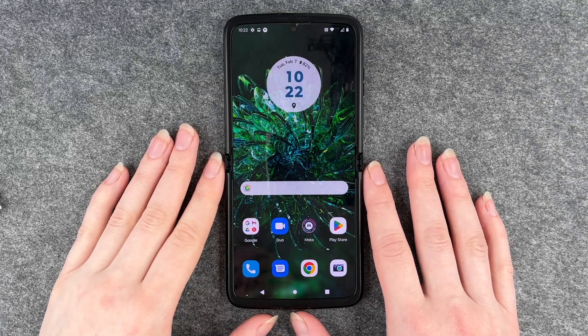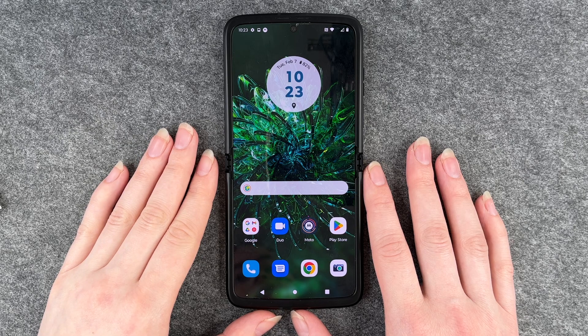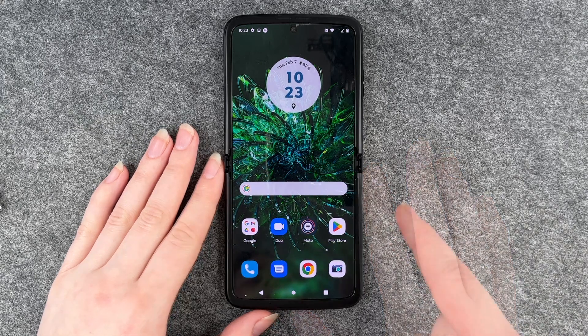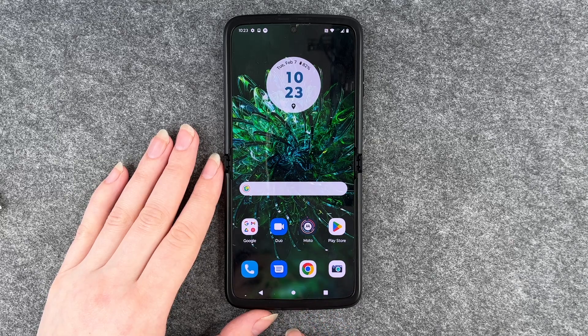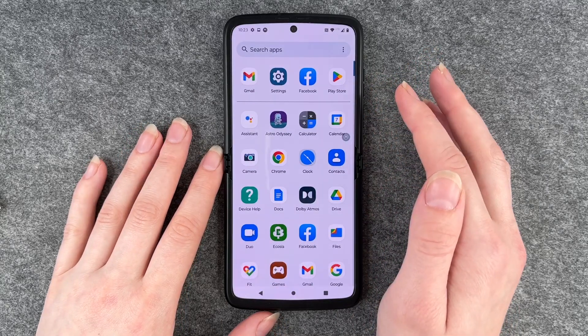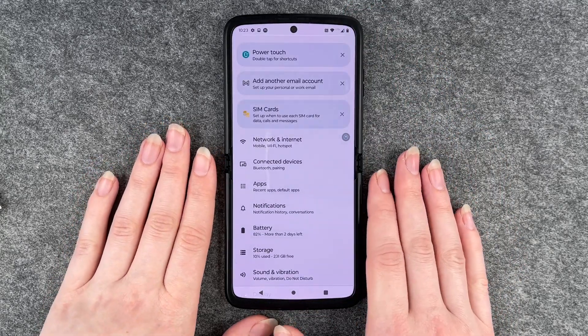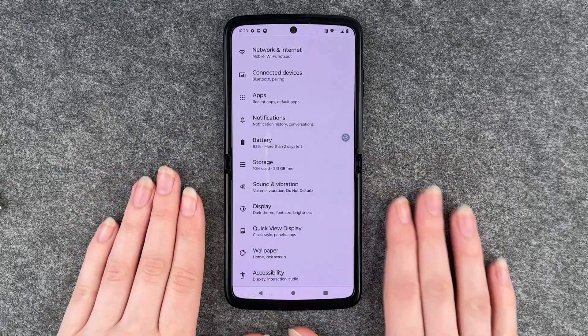Hello buddies, welcome back, it's Aunt Sophie. Today I'm going to show you how you can turn off the vibration on your Motorola Razr. When you have this phone and you touch on things or press the home button, you feel a little vibration. When you think about it, all these little vibrations cause the battery to drain faster.